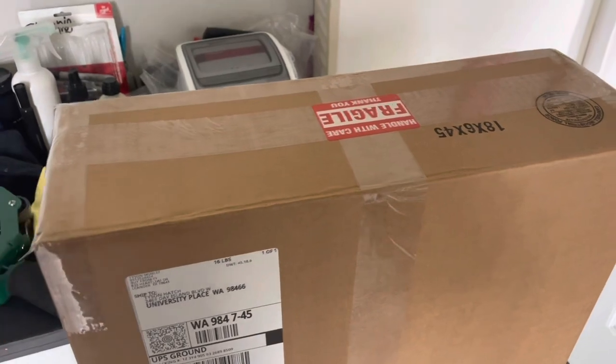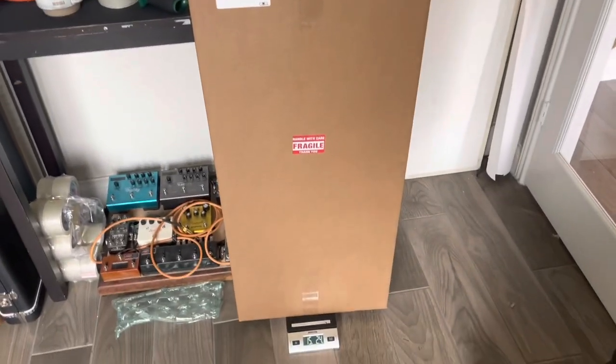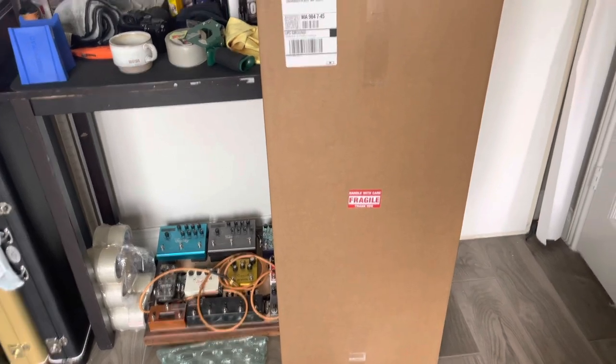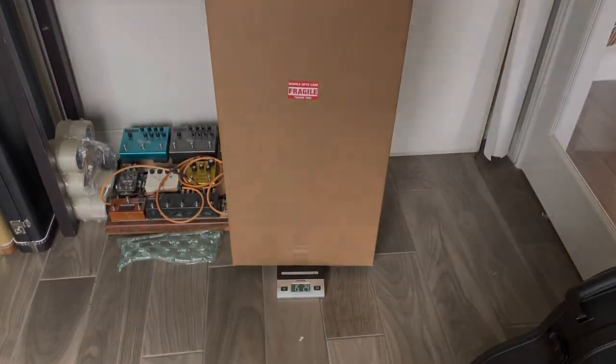Again, thank you for buying from us. Our goal is to just put good instruments in the hands of good people, so that the world might be filled with good music. Have a great day!